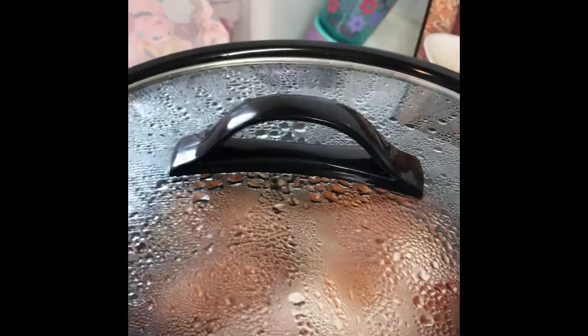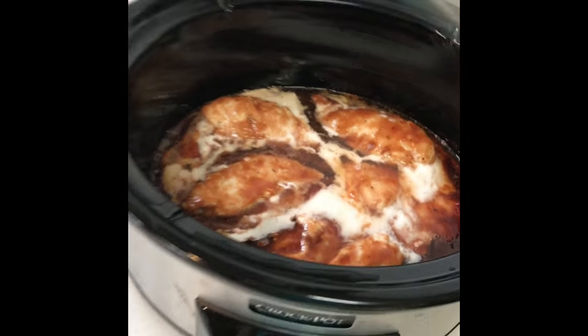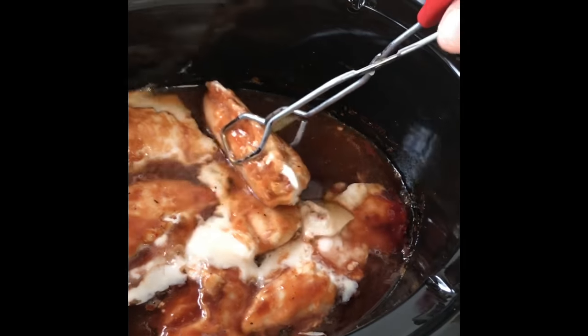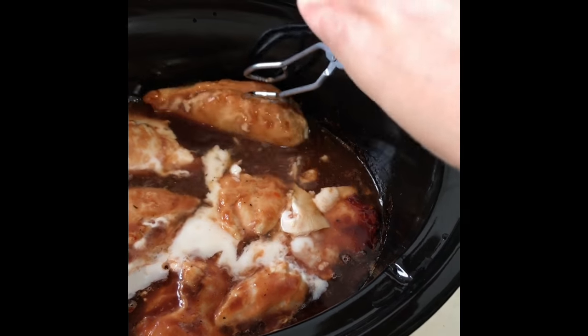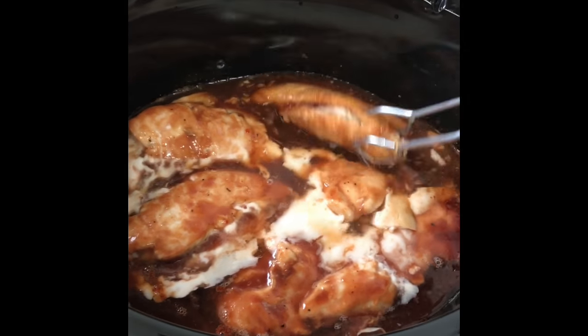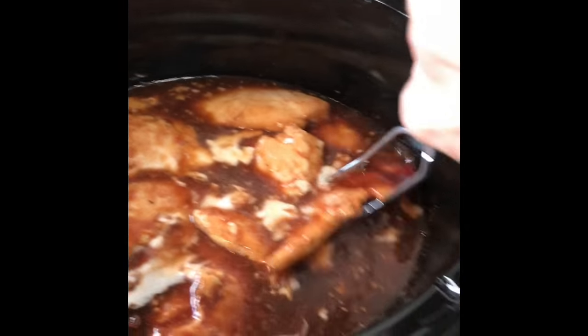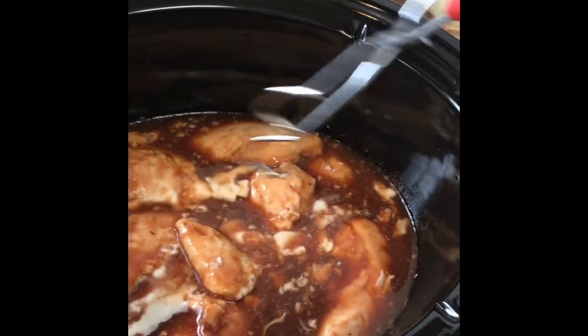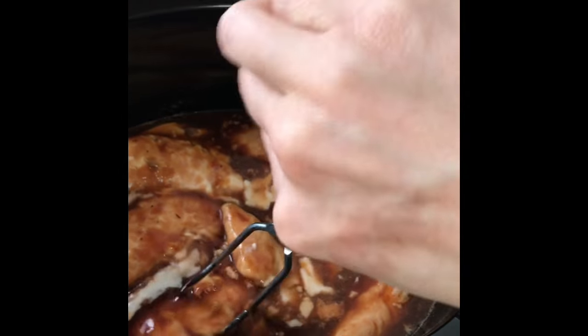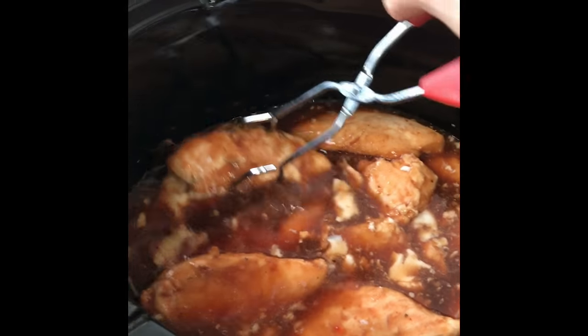I figured I'd show you what it looked like — looks really good. I'll get the tongs. Ava is currently sleeping, that's why I'm being quiet. I'm just going to flip this stuff over. I think there's two there. So flip it over. It seems to be already done, but I like it extra tender. That's a big one — there's two, and then there's two to this one too.